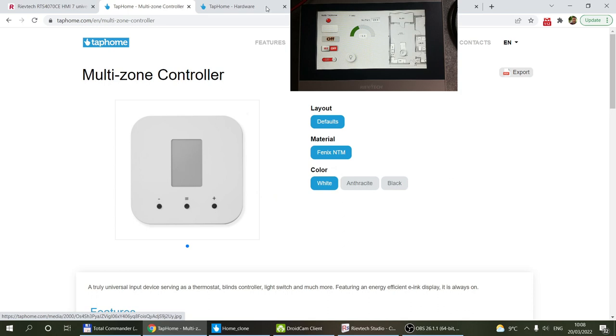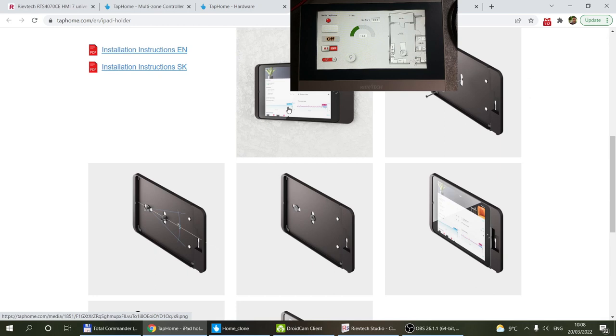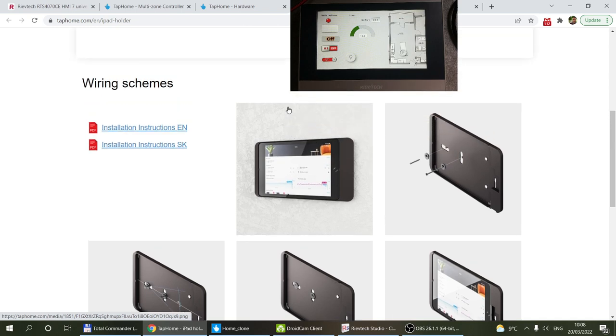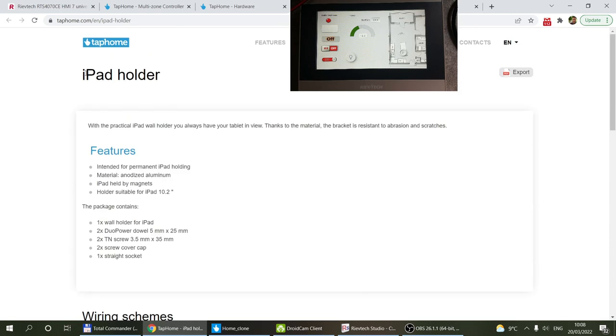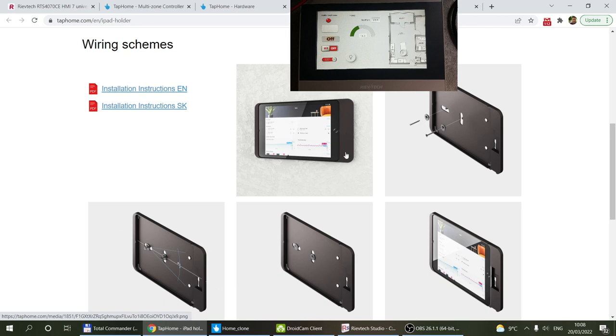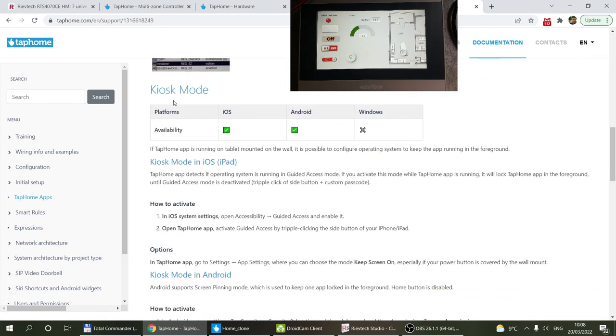You can also use a dedicated iPad or Android device, mount it on the wall, and run the TapHome application on it. It will display the same UI and dashboard configuration you already use, just on a fixed wall-mounted device. There are iPad holders available to hide the wiring, and documentation on configuring iOS or Android in kiosk mode so it's always full screen and wakes on tap.